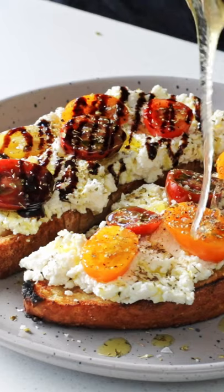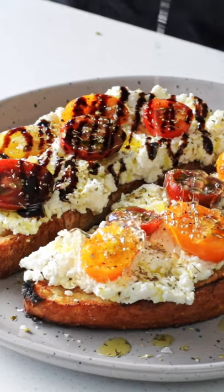What do ya foodies? Today we are gonna make a fusion bruschetta, mixing some Greek and Italian. It's gonna be amazing, so let's get into it.